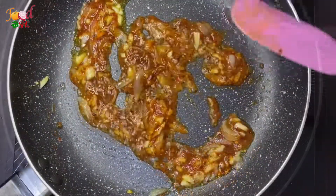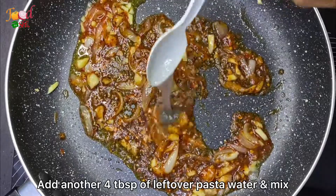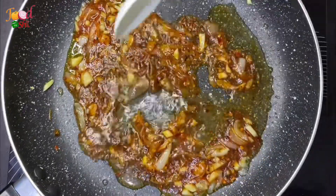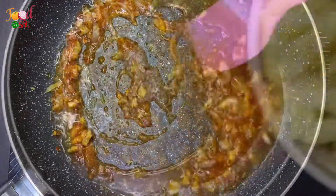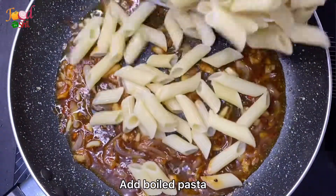We need to prepare the eggs, and then the egg will be added to the pasta. After cooking, add a little paste to the pasta. After that, I will cut the pasta.